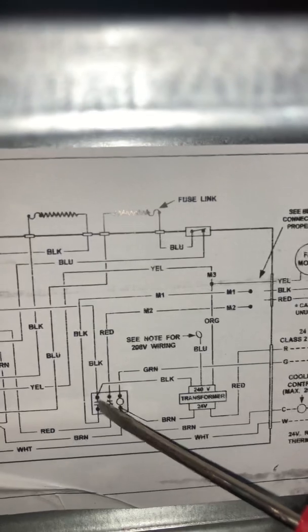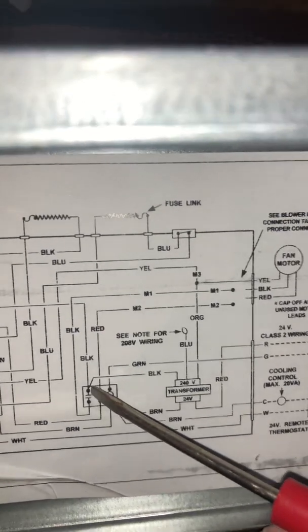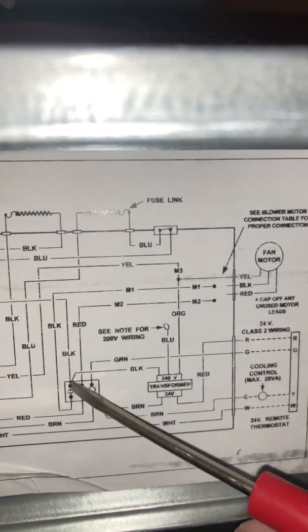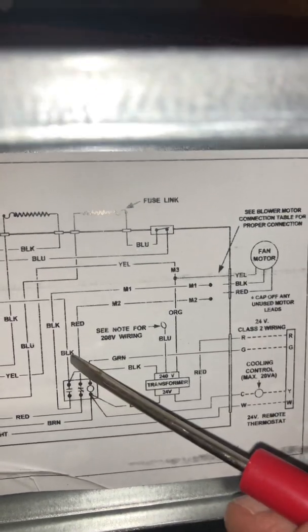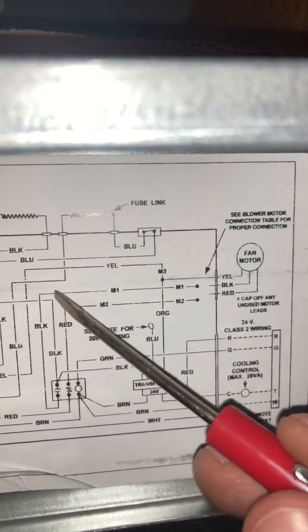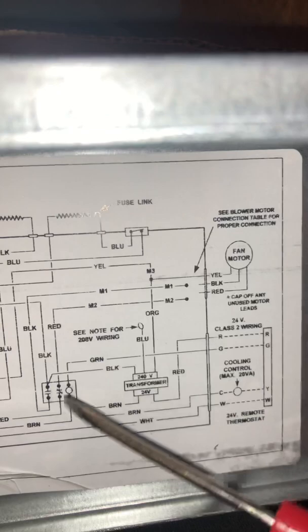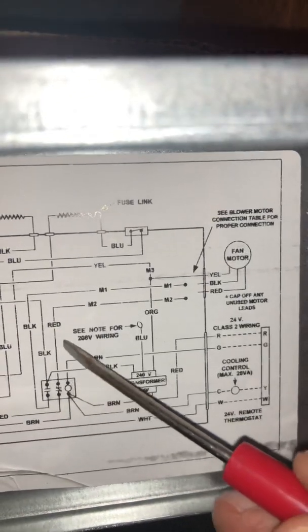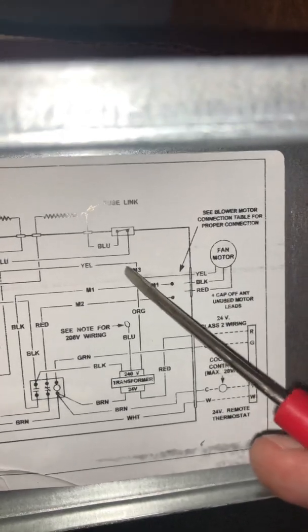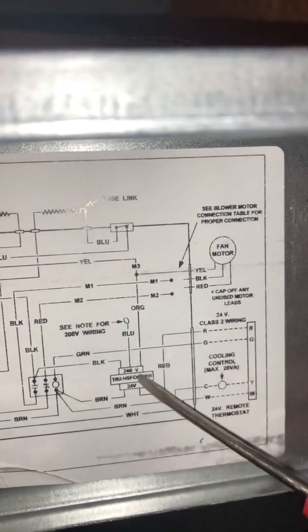For cooling, you want your highest amount of airflow going across that evaporator coil to properly unload it — and it's also going to make people extremely happy if you can do that. So your black wire comes up here to the fan motor, your red wire comes up there, and then your common ties in where all the commons tie in.